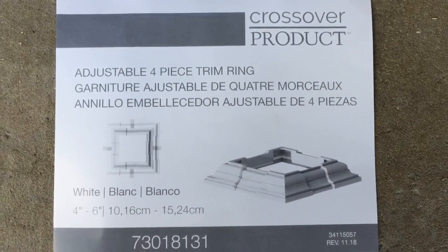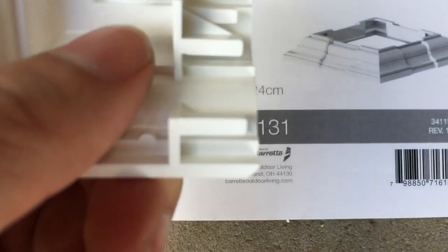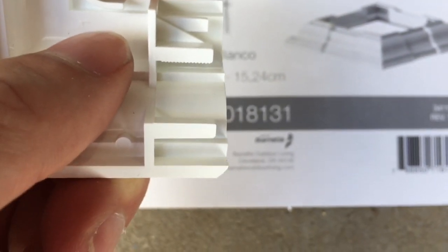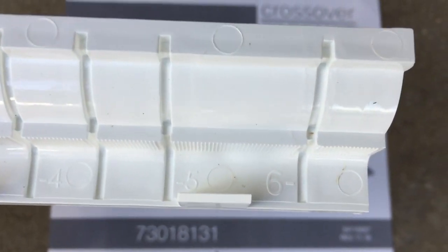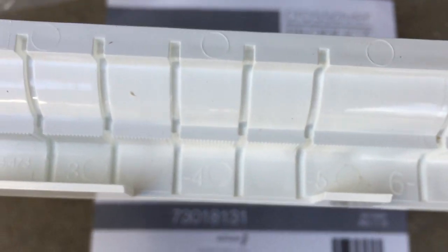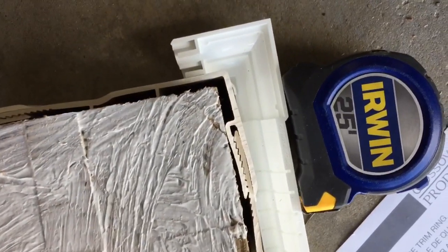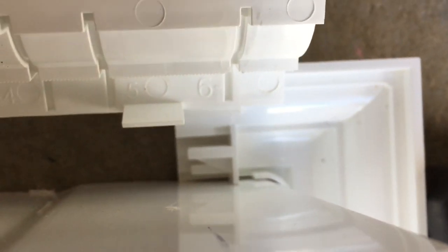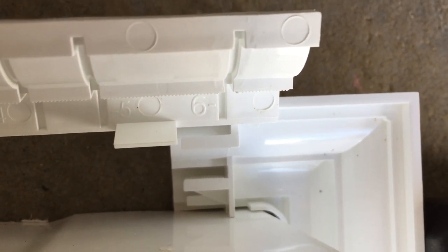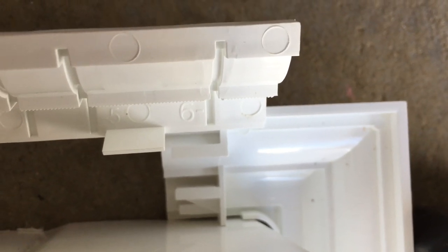These trim rings don't come with any instructions — they just say they're adjustable from 4 to 6 inches. Looking inside at the mechanism, there's only about 3/8 of an inch of adjustment to slide it in. There are some pre-notched slots marked at 6, 5, 4, and 3 — I don't know exactly what those mean, so I'm going to measure and cut off exactly what I need. Using our test piece and holding the base corner snug against the side, this end needs to slide in to where that slot is marked 6. We'll cut it there, cutting off the slot — that'll leave a little bit of extra clearance room but plenty of engagement.